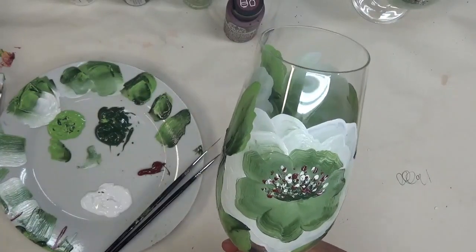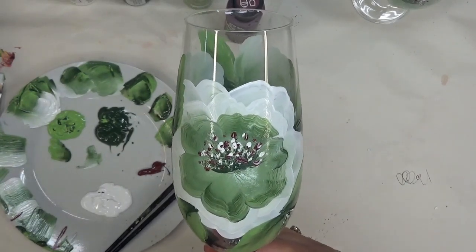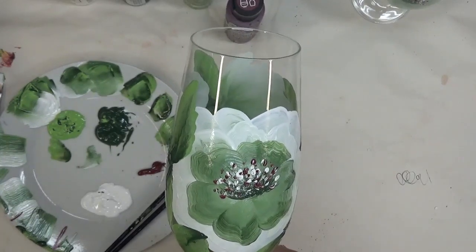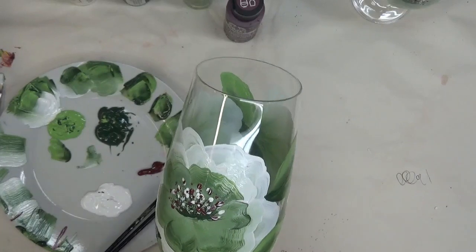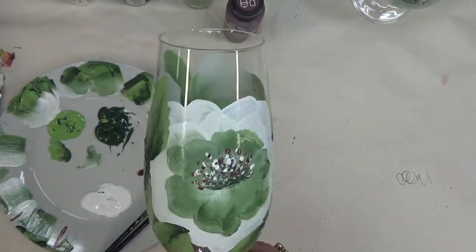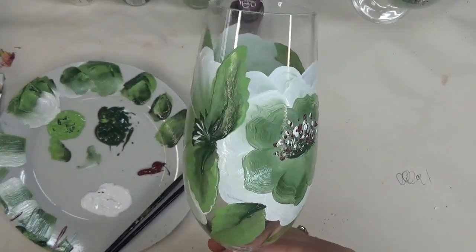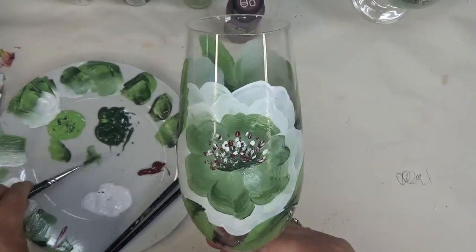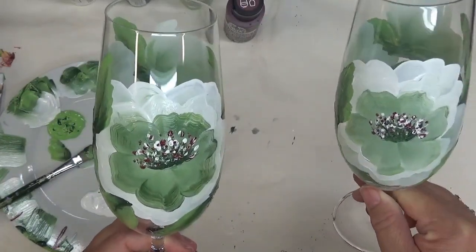All you need to do is preheat your oven to 350 degrees. Make sure that you put your glassware in before you turn on the preheat, and I add my preheat time to my bake time. The bake time requested for this type of paint is 30 minutes, and my preheat time is about 20 minutes, so my painted glassware is in the oven for 50 minutes total. Then I turn it off and allow it to completely cool down before I take it out. Remember: clean your glassware well before you paint, put it in a cold oven, and remove it from a cold oven — a rapid temperature change is what typically causes glassware to break.